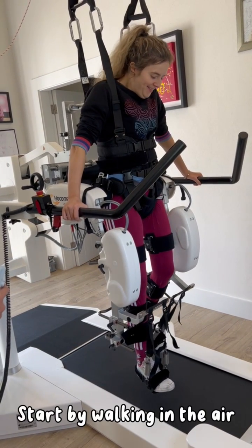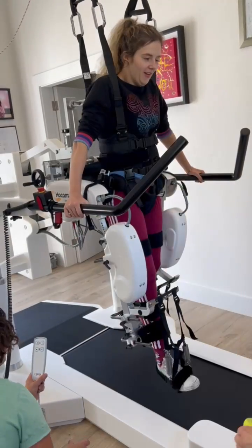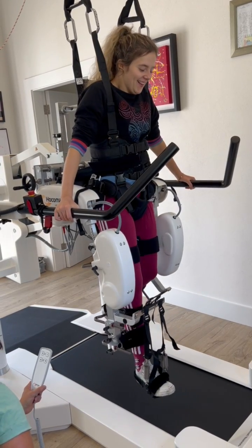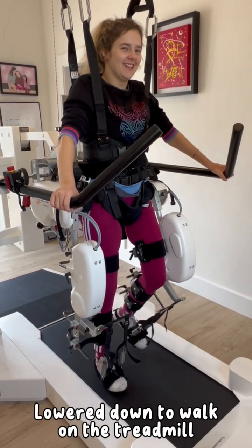Start by walking in the air, then lower down to walk on the treadmill.